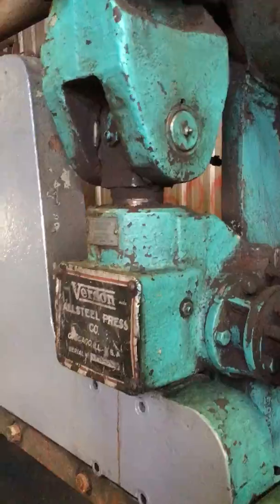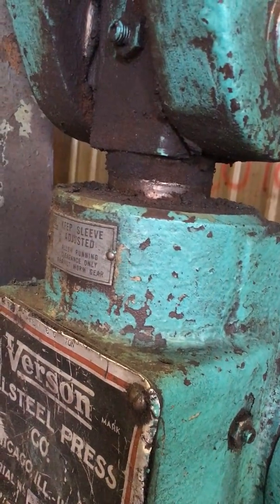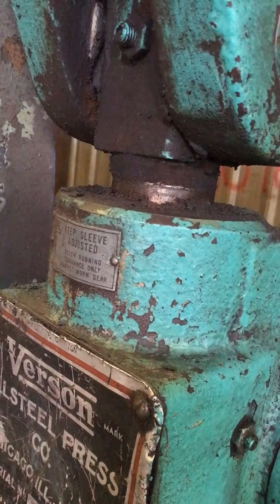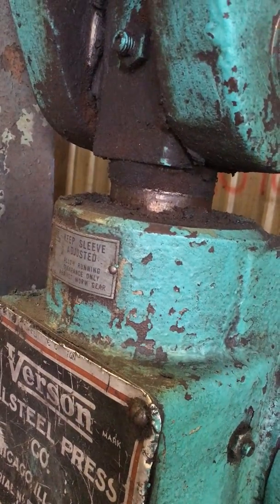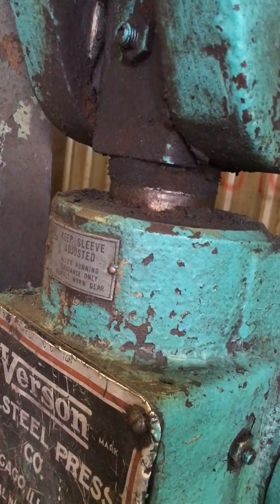Let's see. Right here is the ram adjustment. See it moving? That's where you set your gut height.